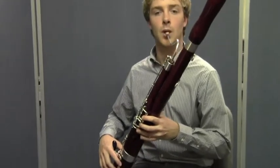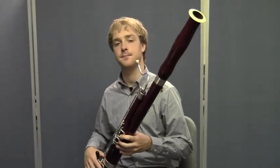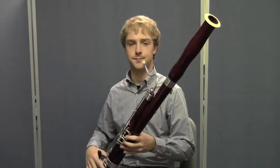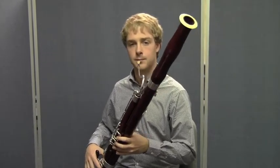He's going to take a big breath, and he's going to play a B-flat for you. He'll hold the B-flat for four beats, then he's going to rest for four, and then he'll take another breath and he'll play again for four counts. As he plays these long tones, he's going to listen for a good sound and make adjustments if he needs to, so that he's playing with the most beautiful sound he possibly can.